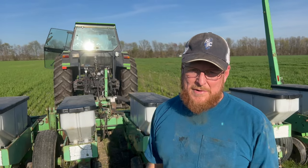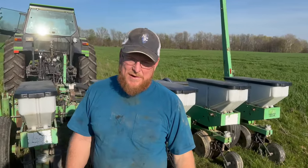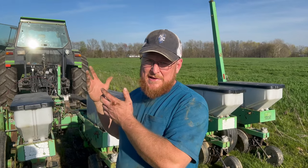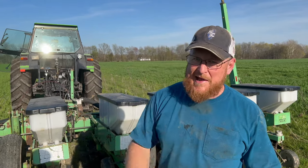Hey everybody, welcome back to Bar Run Farm. Today we are planting corn. We've got the Deutz-Allis 7110 rocking and rolling, all cleaned up and ready to go. We've got our Deutz-Allis 385 planter all set. We've done tons of work to this machine here in the spring, just ran a test run, all the rows are dropping seed, the sensors and monitor in the cab are working fine, the blowers are working good. We're ready to plant corn, so let's get at it.